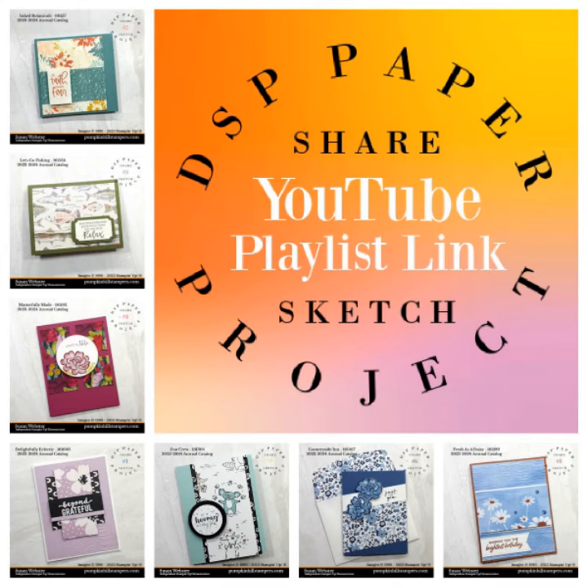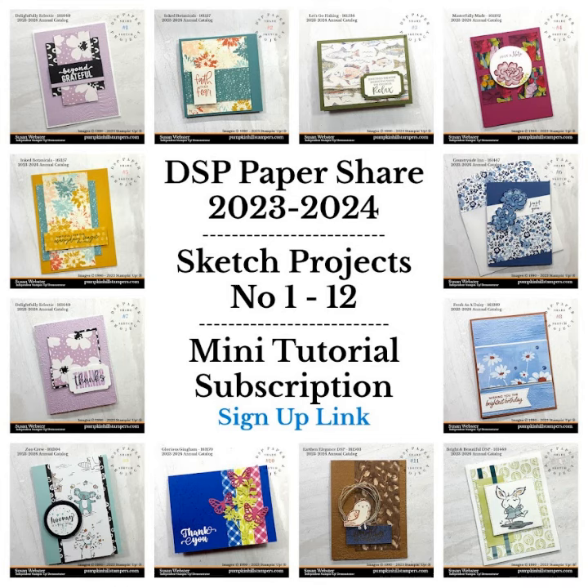You can see more quick sketches in my playlist. Sign up for the mini tutorials — it includes the products I used, the measurements I used, and the cutting instructions, plus the link to the video.